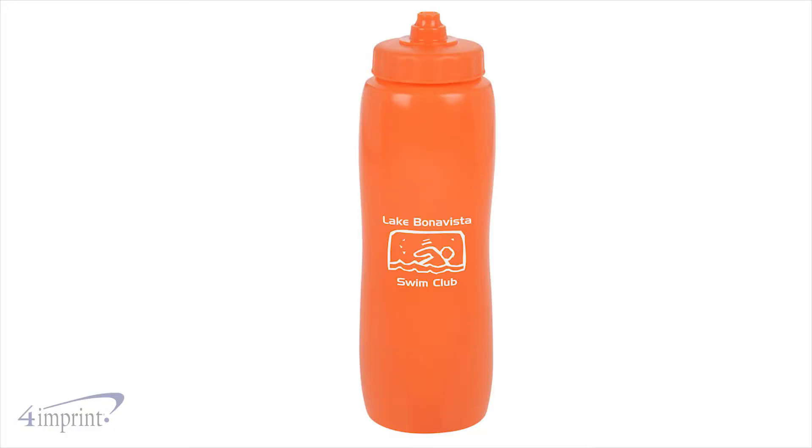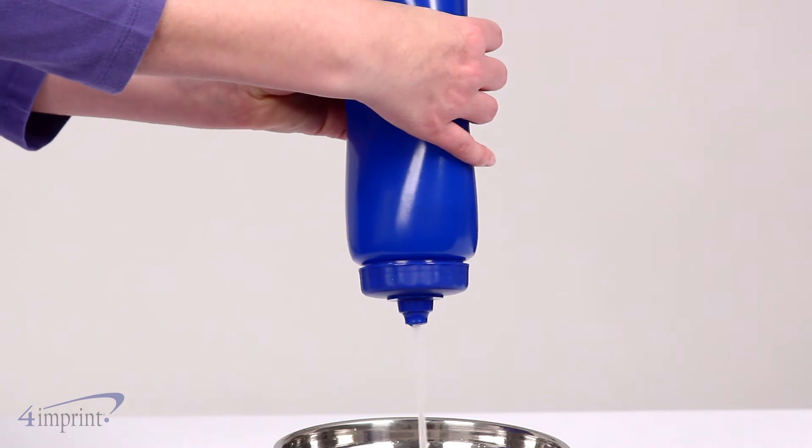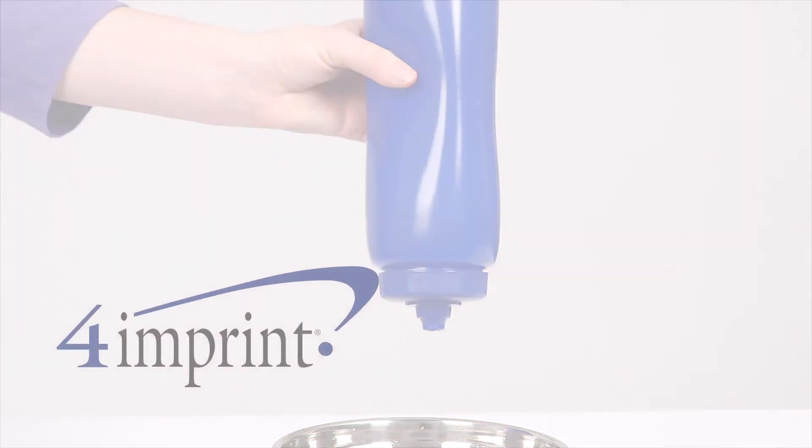Your price even includes your one color imprint on the front of the water bottle. Stay hydrated during the day with the Valise Squeeze water bottle from 4imprint.